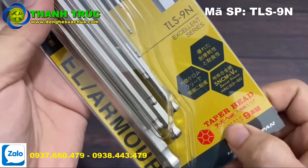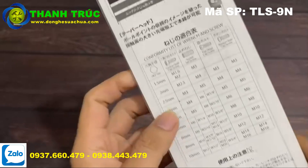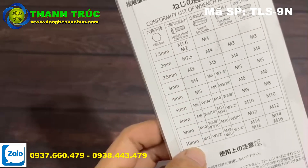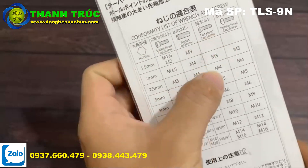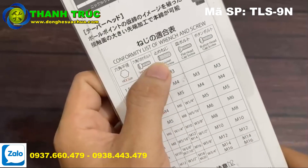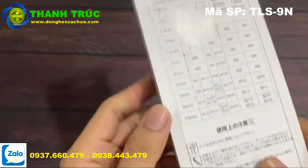Bộ lục giác này gồm 9 cây. Phía sau bao bì có thương hiệu, mã số sản phẩm, và một số kích thước để chúng ta sử dụng những cái lục giác tốt hơn. Sử dụng với những con ốc vít theo như ghi trên hình nha, những kích thước để chúng ta sử dụng chính xác hơn với đầu ốc vít.